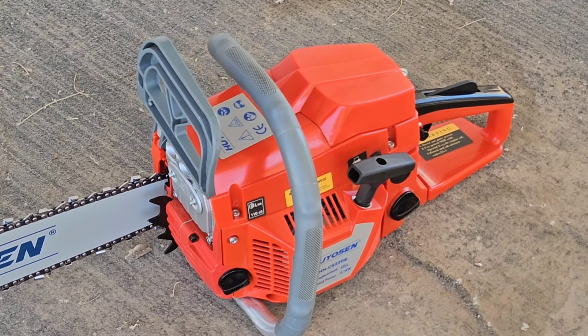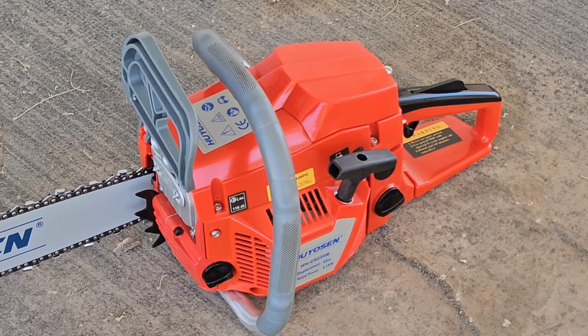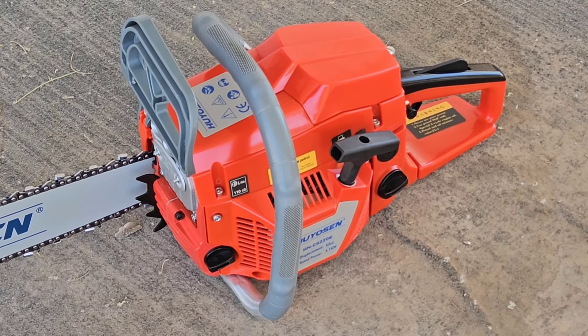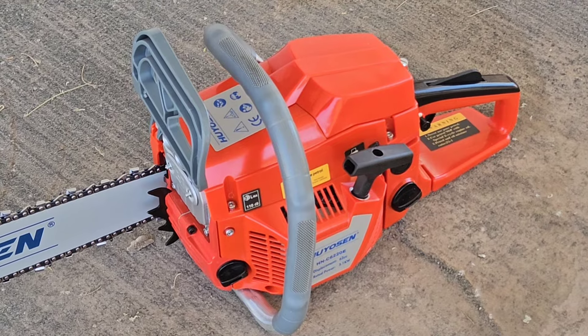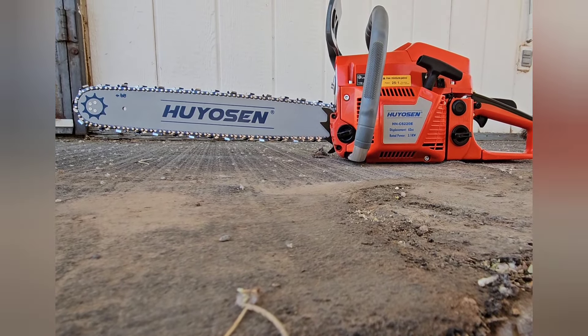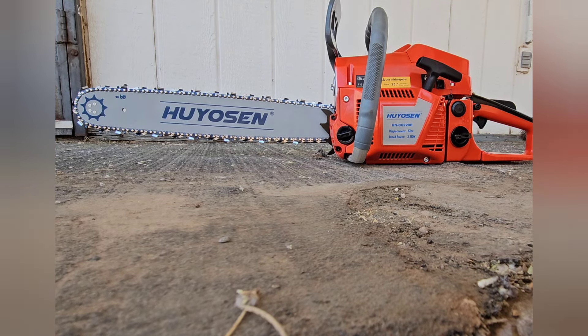So anyway, I'm going to try my best to set this camera down and start it up for the first time. I do have some 30 to 1 red armor mix in it with some chain oil. That's the best camera angle I can get. Let's see what she can do.